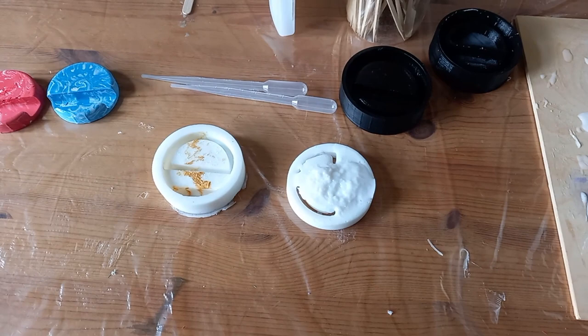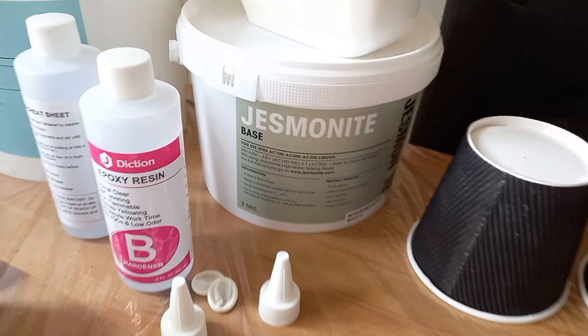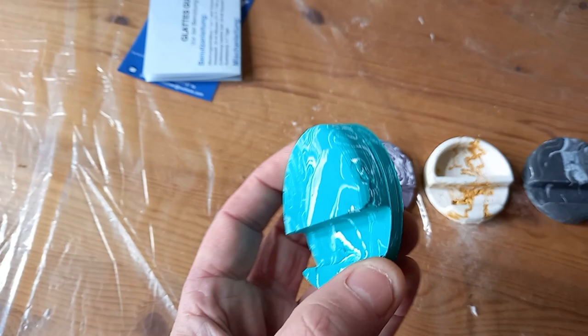My old mobile phone stands were 3D printed and it took like an hour and a half to print. So I invested in some silicone and some jesmonite, which is a bit like plaster of Paris, and made them out of that.